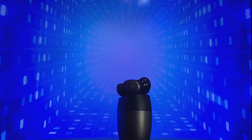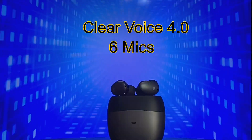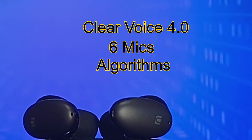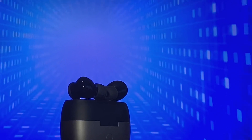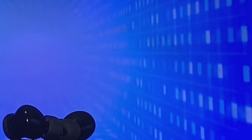You can make super clear calls with these X6 earbuds. They have ClearVoice 4.0 with 6 mics, and they use an algorithm to accurately capture your voice in real time while eliminating 90% of environmental noise. Let's take a look at these earbuds in greater detail with an unboxing and hands-on review.